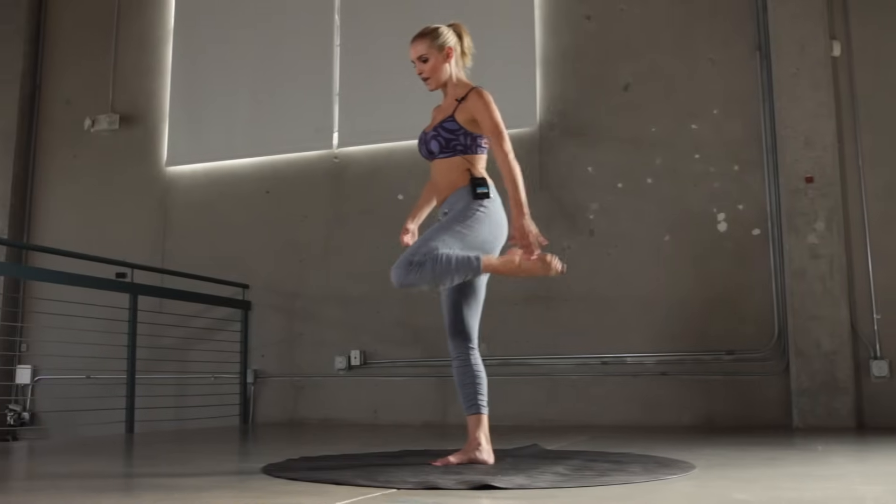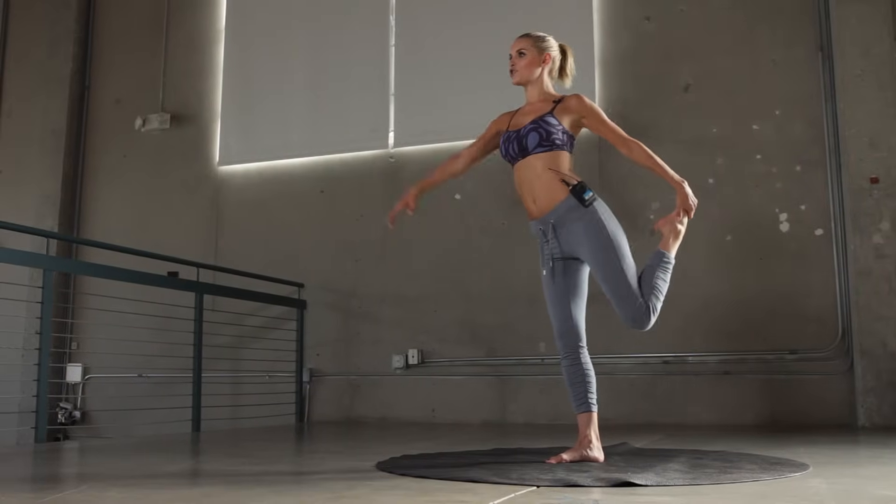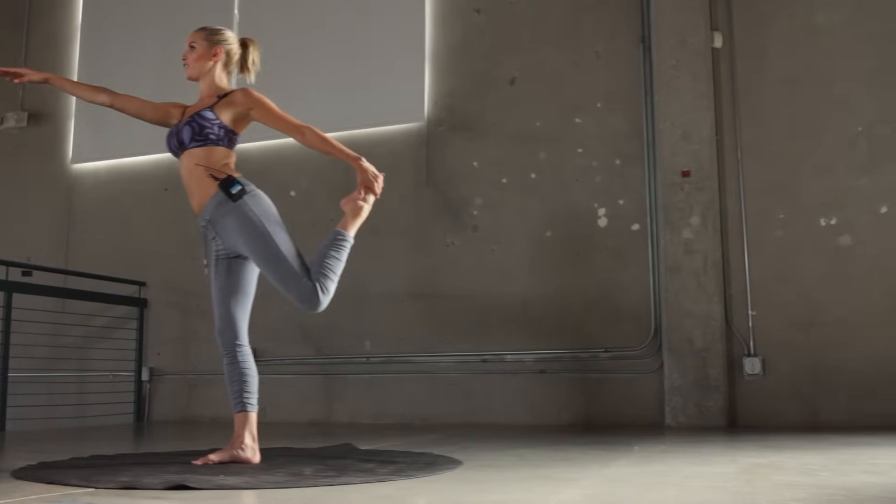Today on X-HIT, we're going to be doing the Jennifer Aniston Yoga Abs Workout. First things first, we're going to work that core. We're going to take one leg behind and we're going to straighten the arm in front and we're going to hold it here for 30 seconds.